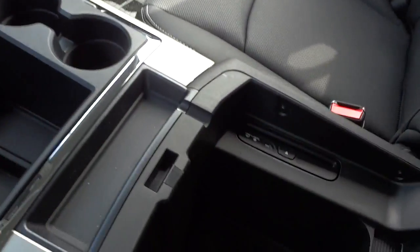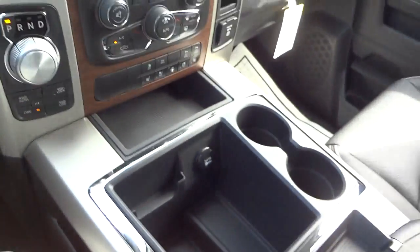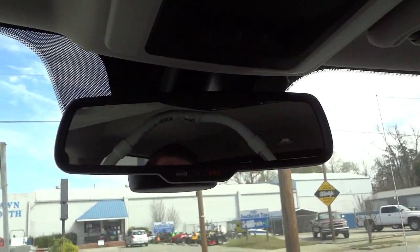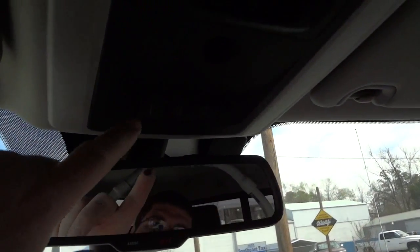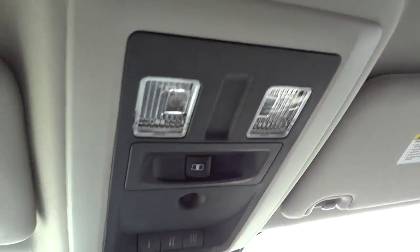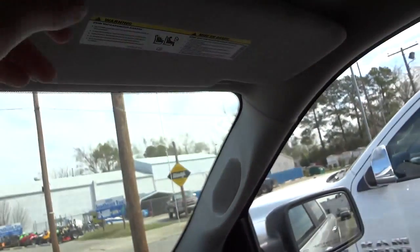The whole center console lifts up and you have more storage underneath, as well as your CD player located there. There's your auto-dimming rearview mirror. These buttons — 911 and assistance — are from UConnect apps if you'd like to subscribe. Your garage door controls are here, there's an infrared sensor for climate control, and this button is for your sliding rear glass. There are tap lights in the overhead console, and the visors have lights and mirrors on both sides.